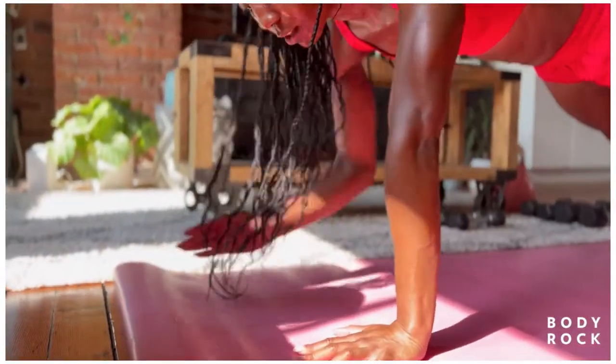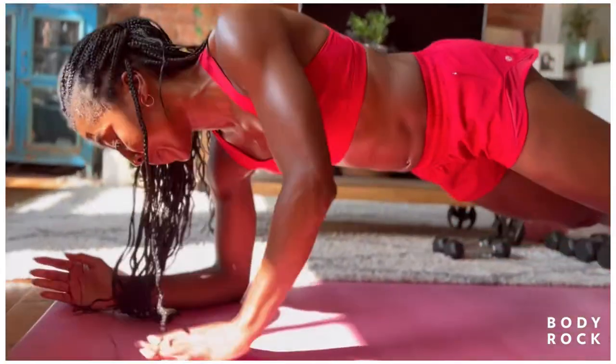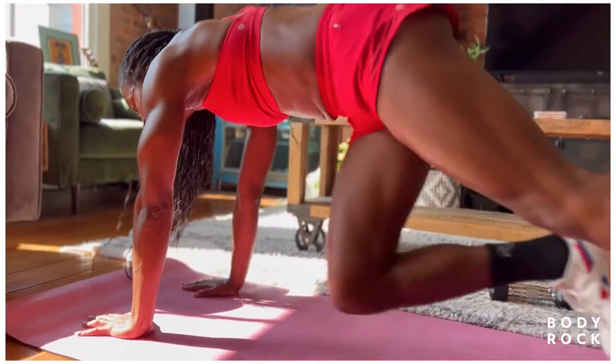You got less than 15 seconds on the clock. Up! Come on. 3, 2, 1. Let it go.